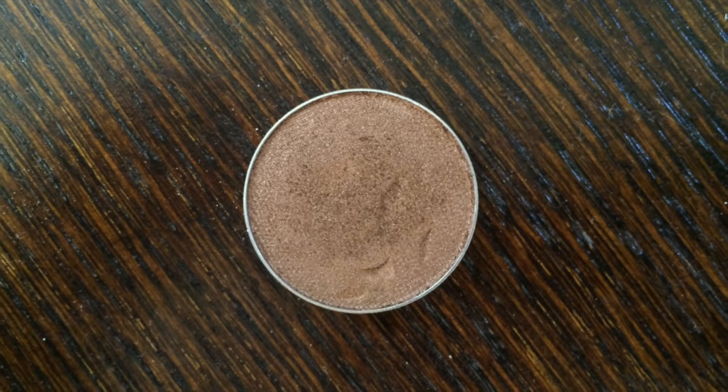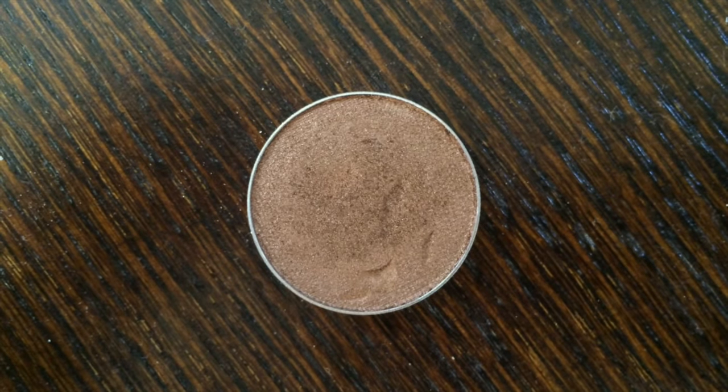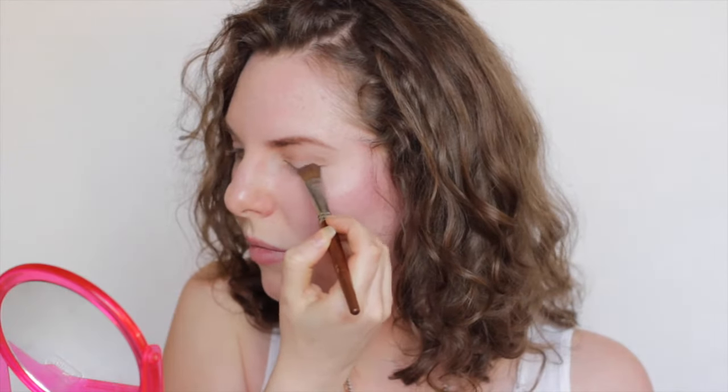You could totally stop there and move on to eyeliner, but I'm going to kick things up a notch. I'm going to be using the eyeshadow in Bronze Bombshell — how perfect is that? I'm going to use this to create a smoky effect on the outer corner. I'm taking this flat edge brush because I can really get a nice defined V-shape on the outer corner.